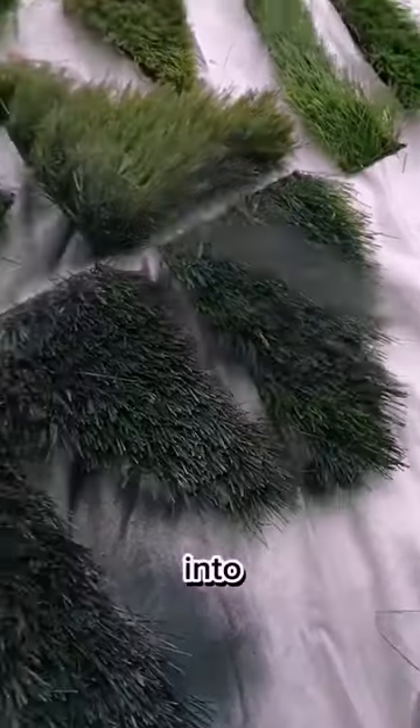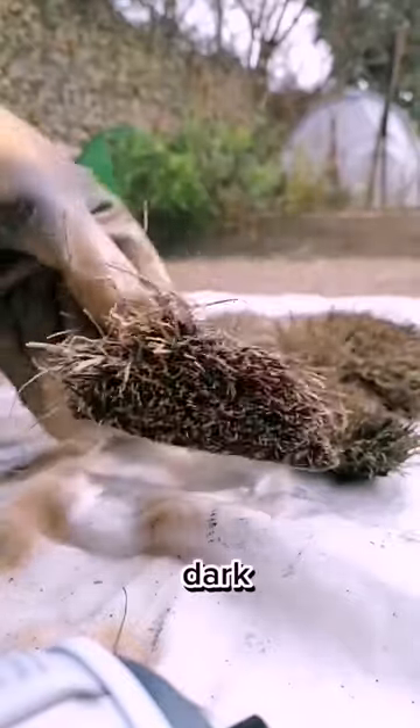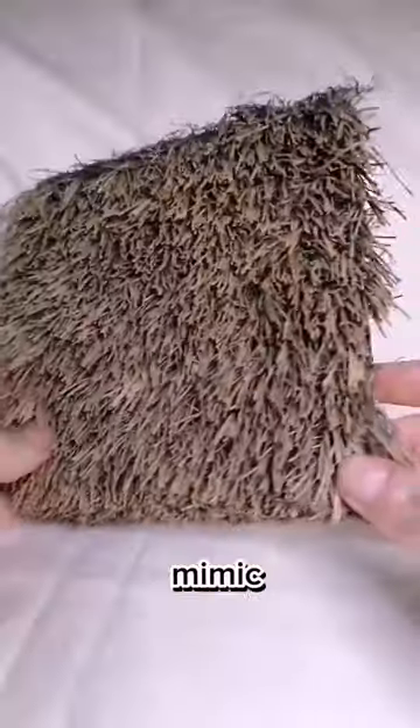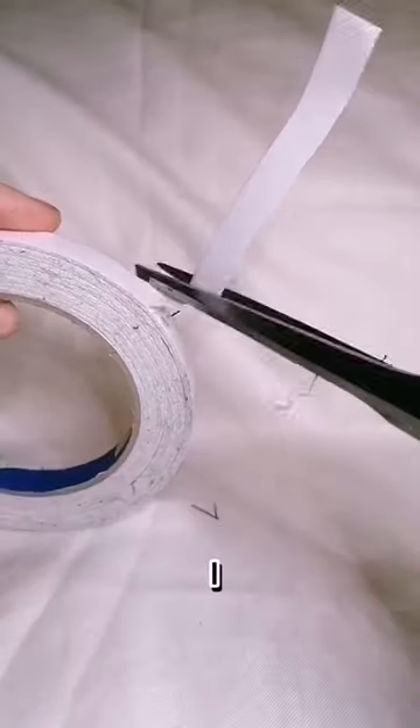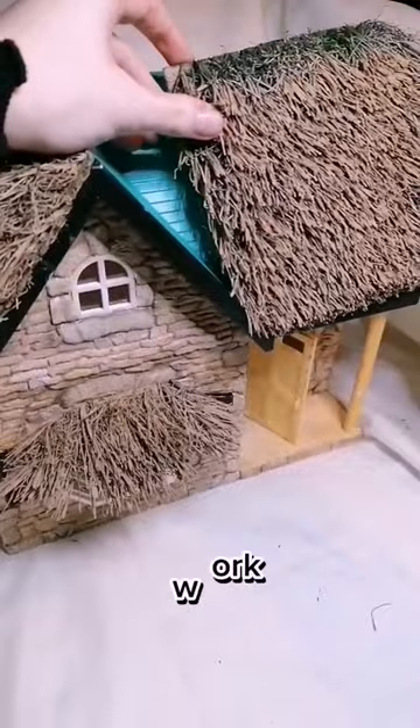I cut all the shapes up into the patchwork that I'm going to create for the roof, spray painted it dark black and a light sandy brown colour to mimic straw, and then started attaching it to the roof using double sided sticky tape — glue wasn't going to work.